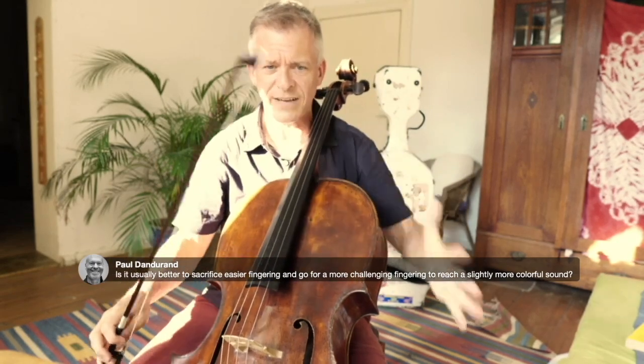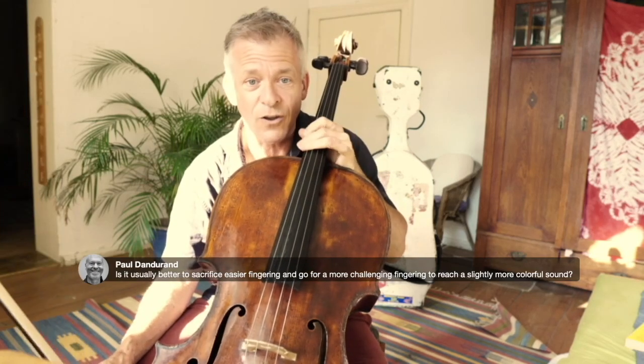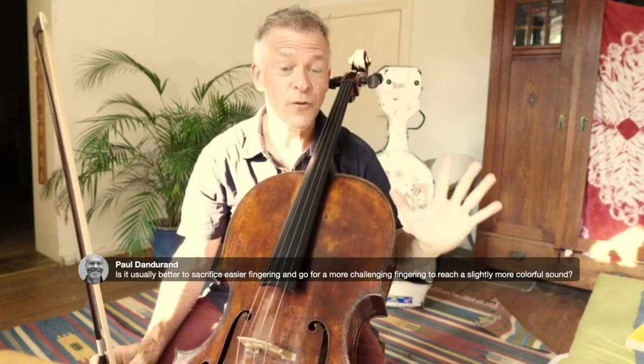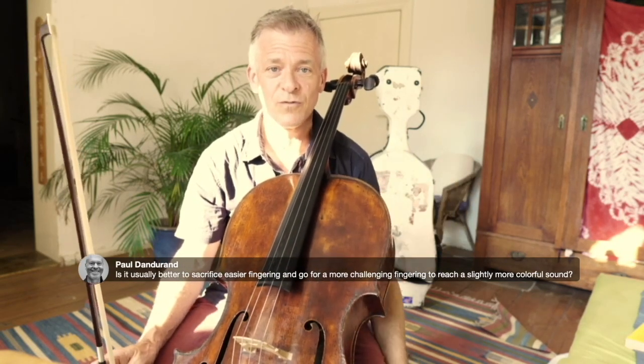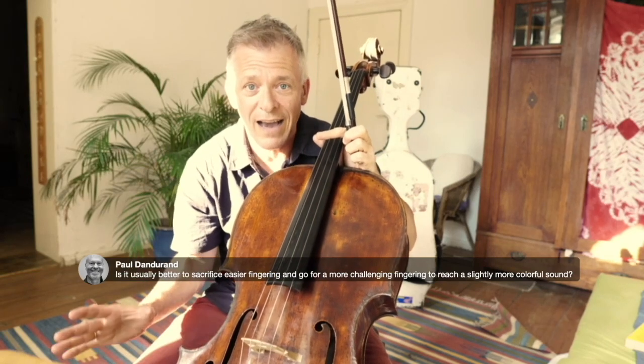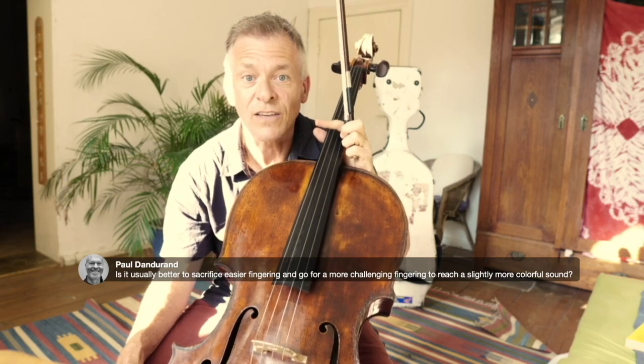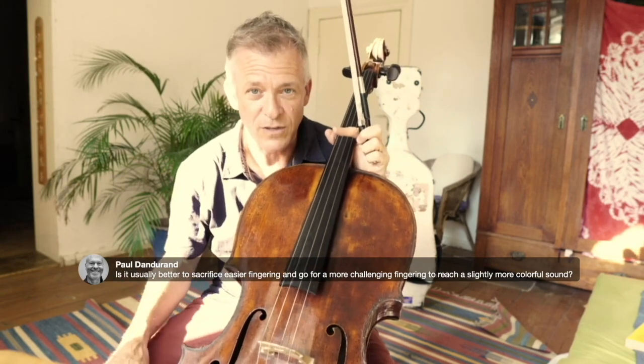I don't like the loss in quality on the D string, so I think it's worth sacrificing. But it depends on how you feel — if it makes you too nervous and scared, I wouldn't do it just for the sake of it. For professionals I would encourage playing it on one string, unless you fall apart. If you take all these difficult fingerings and feel afraid and unfree, that's silly — then take the security fingering.